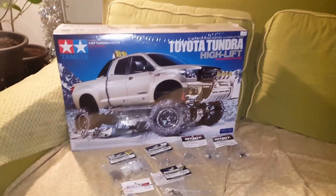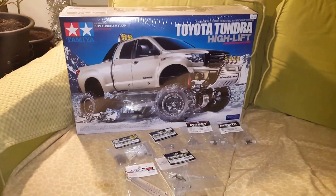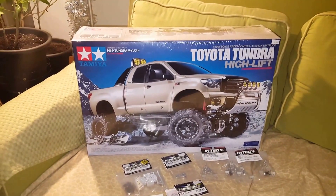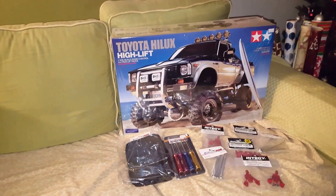We're pretty much done buying now until a couple weeks from now. We've spent a lot of money in the last month and a half. Mark got the Toyota Tundra High Lift — we'll do an unboxing. And I'm going to build that after I build my Toyota Helix High Lift.